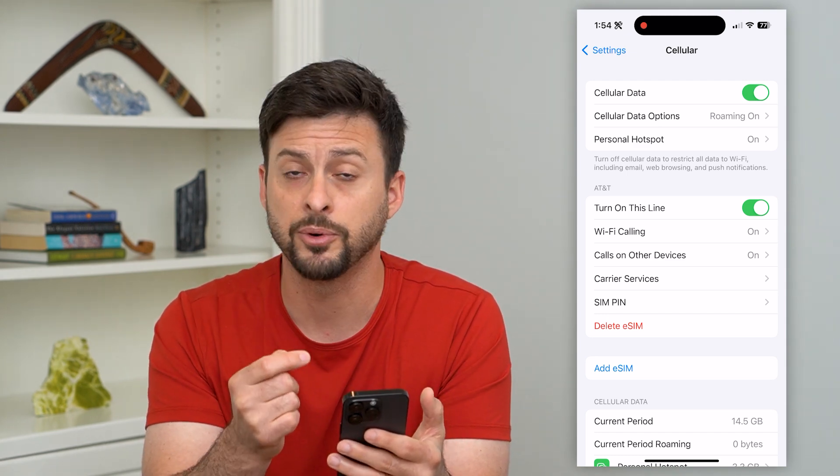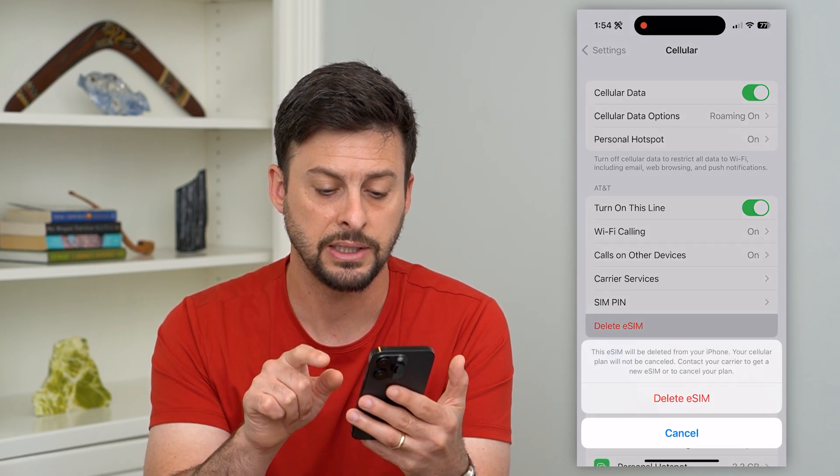All you have to do, whether you have multiple eSIMs or just one, is hit that Delete eSIM button.